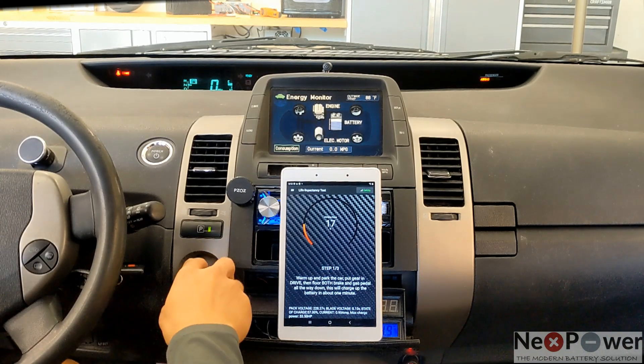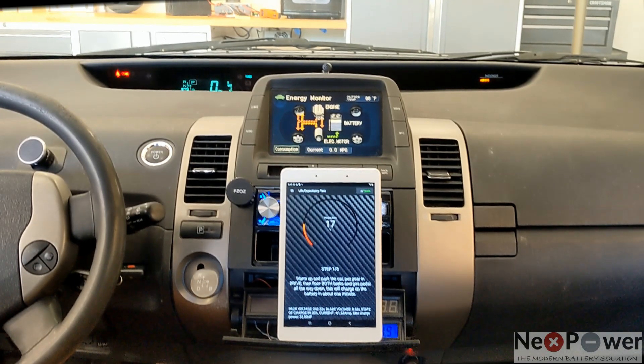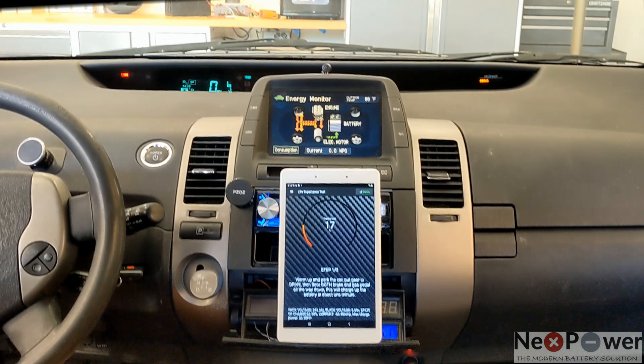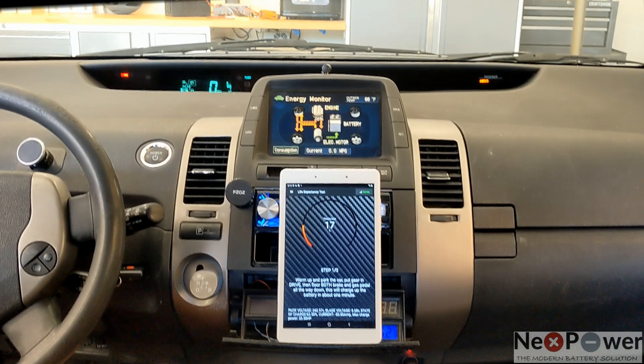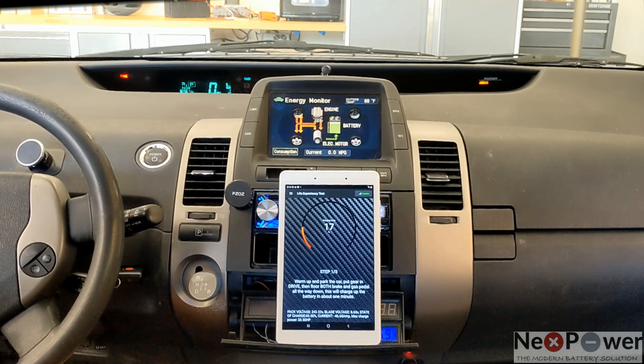Step 1: complete in drive and full throttle all the way. You can see the current at 56A charging the battery. It's probably going to take a minute or two. The charging power is at 45A — you see it decreasing, which means the battery is almost going to be full.